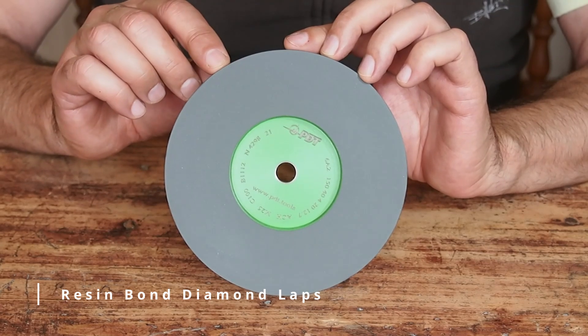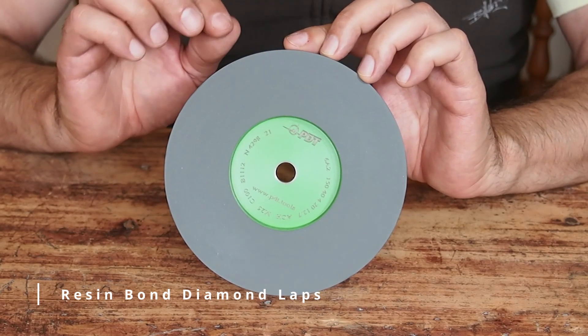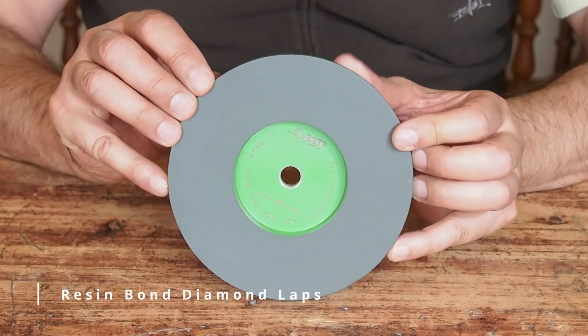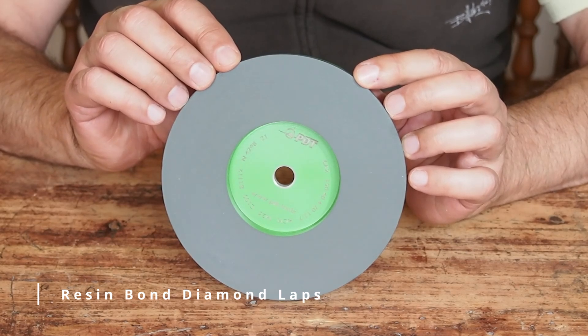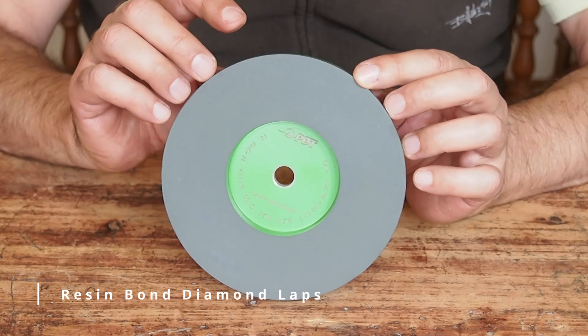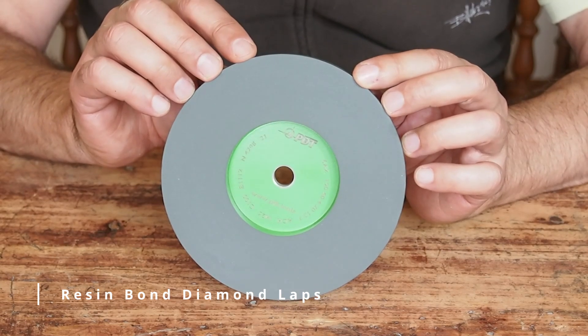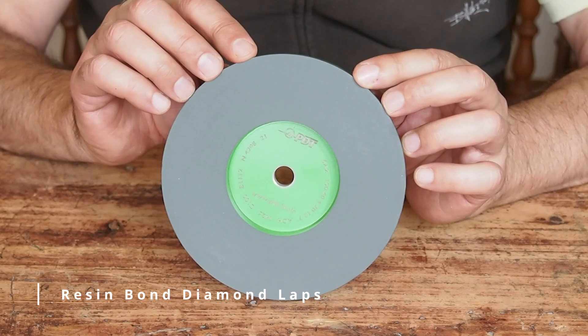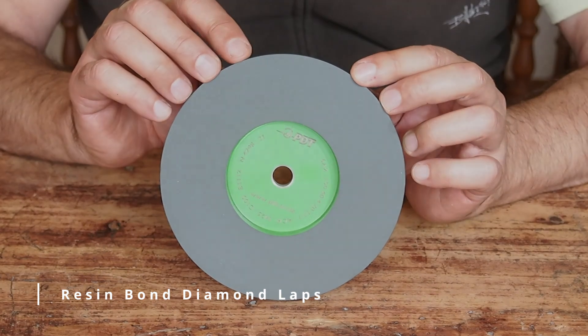This resin bond lap has a 4mm depth of diamond on it, so it has quite a bit of material. The only downside is that it is softer than a sintered metal bond wheel and an electroplated wheel — it's a bit of a trade-off. You will get a nice finish, but because it is resin, it will tend to wear a little bit quicker than your metal bond or electroplated lap or wheel. Keep that in mind if you're thinking of leaning towards one of these, though they are priced accordingly.